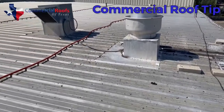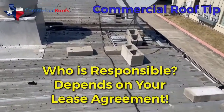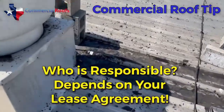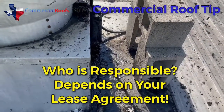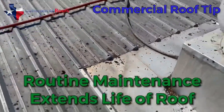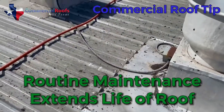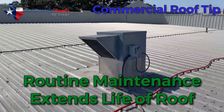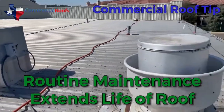Have somebody looking at your roof and making sure your tenants are doing what they're supposed to be doing. I guarantee this building owner has no idea what's going on up on their roof, and it really needs to be addressed because it's destroying the roof. Make sure people are maintaining their equipment the right way.